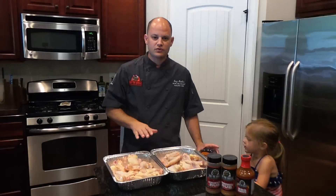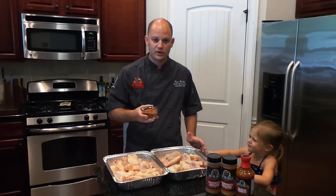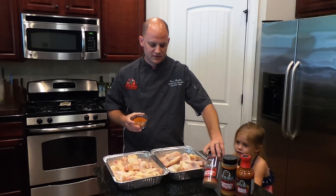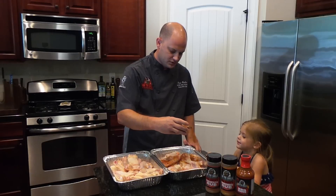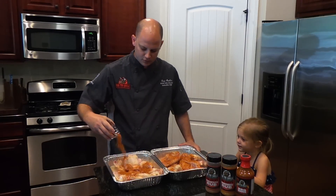Our wings are all trimmed up. We've got a nice rub here — some turbinado sugar, chili powder, cumin, salt, and black pepper. You can use any of your rib rub if you like a little bit of spice. That 'cold and screaming pig' rub is quite tasty. This is kind of just an all-purpose rub and we'll be pretty liberal with it.